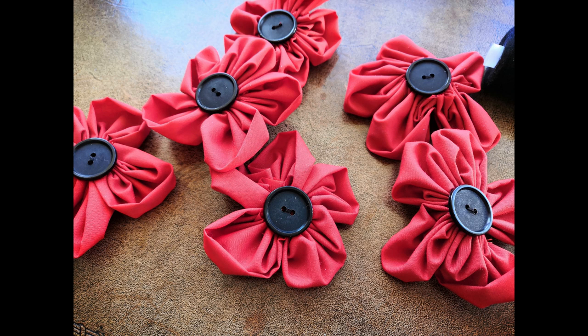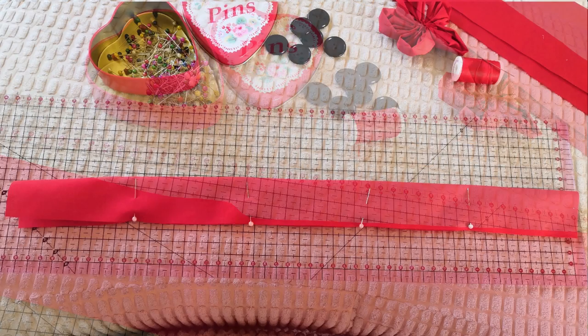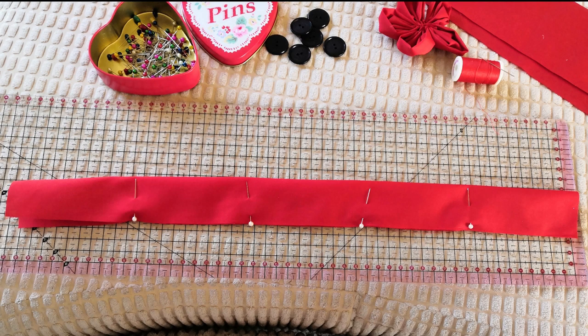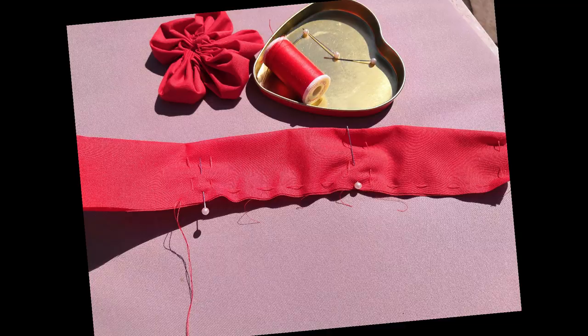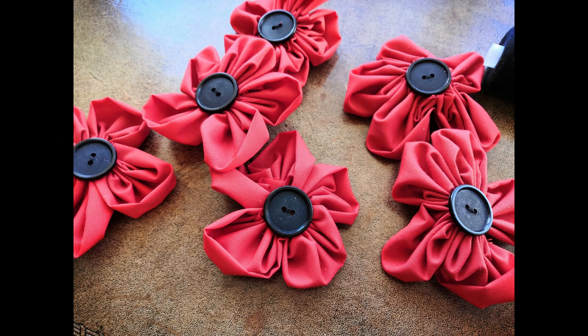So the first one was a poppy garland. You don't need to be too precise — you just need about 40 to 50 centimetres of ribbon. You fold it in half and pin it at about eight centimetre intervals, then you sew in a kind of U shape continually all the way along, then pull it tight and attach a button onto it. When you've got enough you can just pin it onto a ribbon.